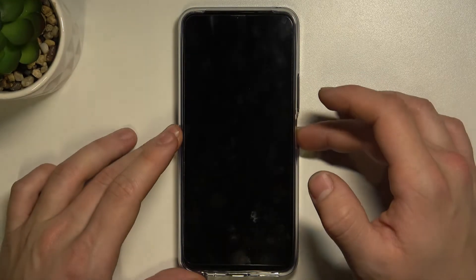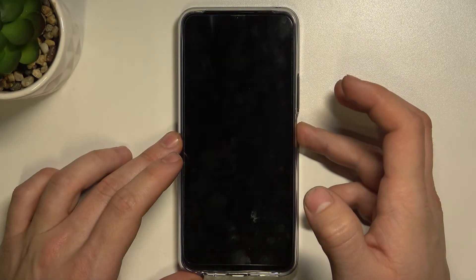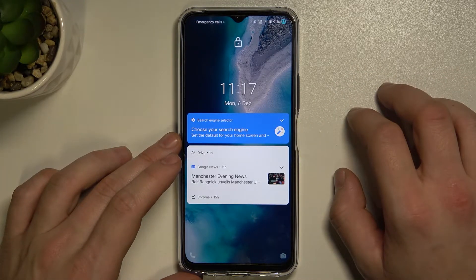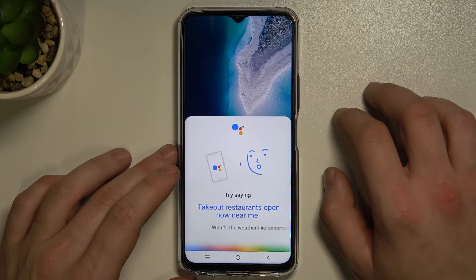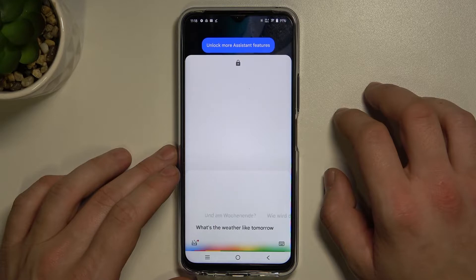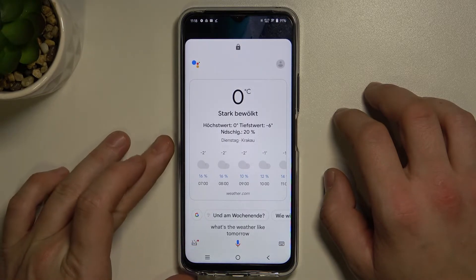Now you can lock the screen and simply say: Hey Google, what's the weather like tomorrow? The assistant responds in German: Tomorrow in Kraków it will be cloudy with temperatures between minus 6 and 0 degrees.